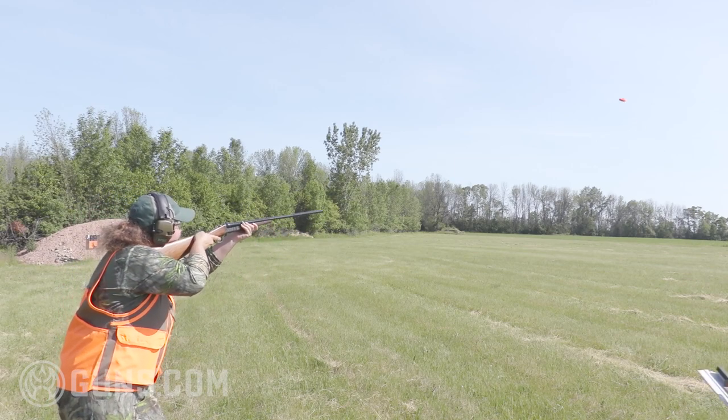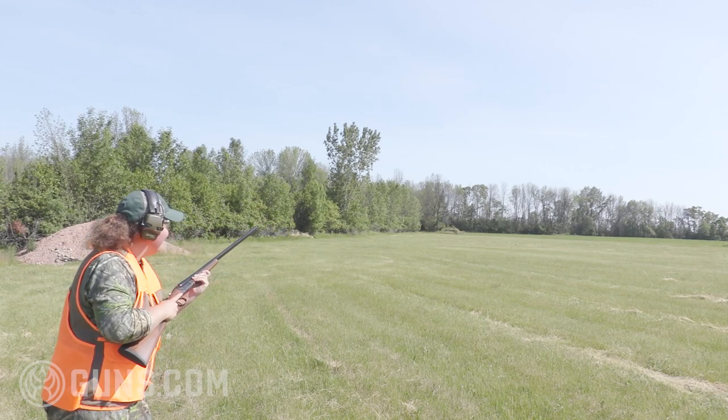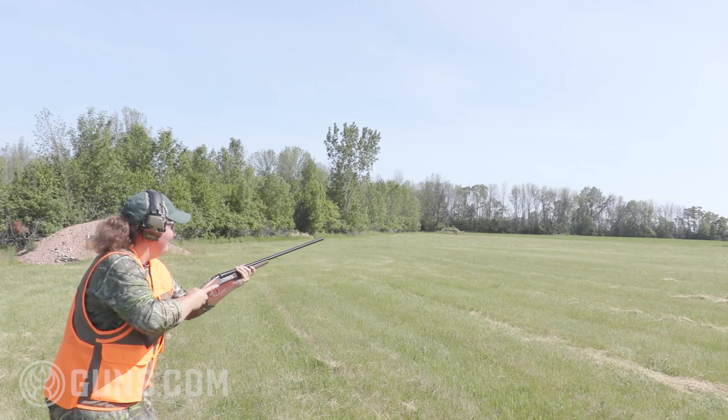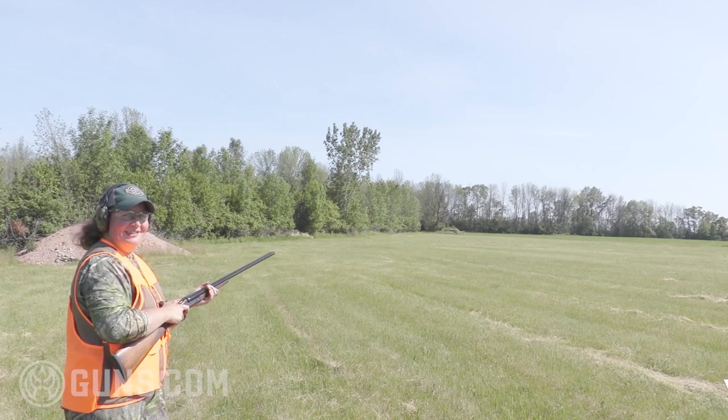Pull them. Took a chip off of that one — I've got to get dialed in here. Pull them. Boom, there it is. Centered that baby.